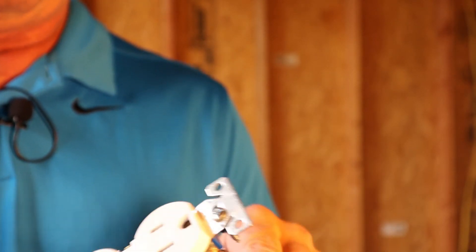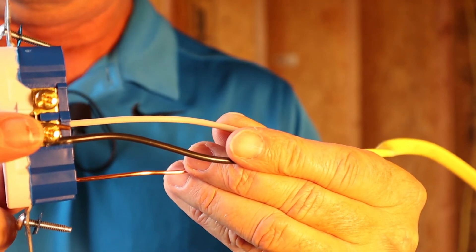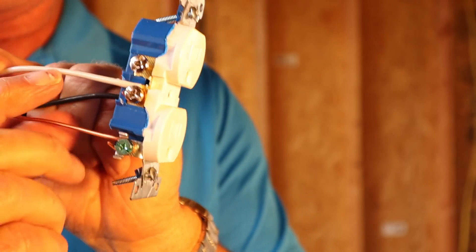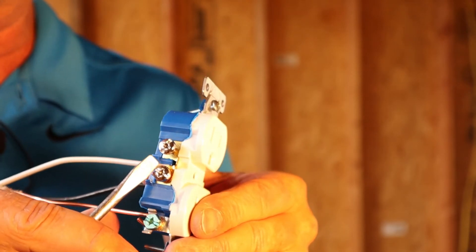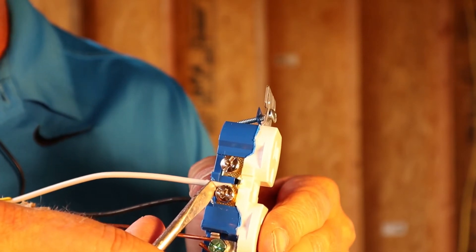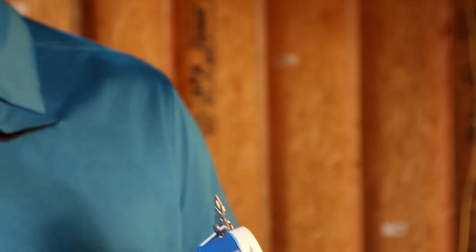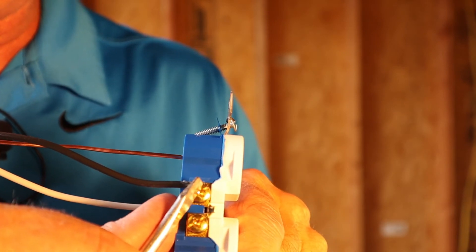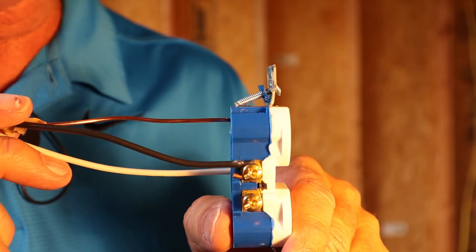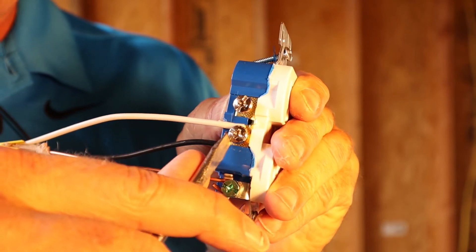The next mistake is this: if you look at this plug, it looks like it is wired in correctly — the black wire is on the brass side and the white wire is on the silver side. But here's the problem: if you look at this screw right here, you'll see the white wire is wrapped underneath that screw, so that screw is not making a good connection with that wire. On the black side as well, you'll see the wire comes out onto the screw incorrectly — that screw can't set down all the way on that wire, and over time that causes a short.